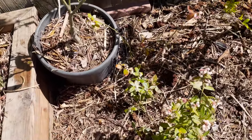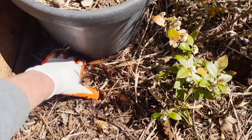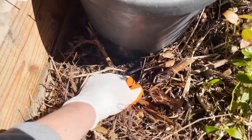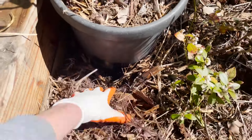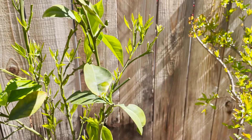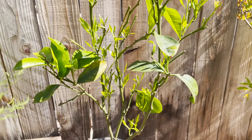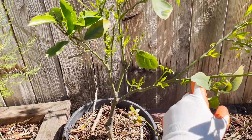Another thing I did is I set the pot actually on the dirt, so a plant's gonna do a lot better when it's actually connected to the earth. You can see how far down it is — it's actually buried a little bit into the earth and then about three inches of mulch around it. I did the treatment about three months ago with neem oil and took off a lot of these leaves, and this thing is just exploding with new growth.